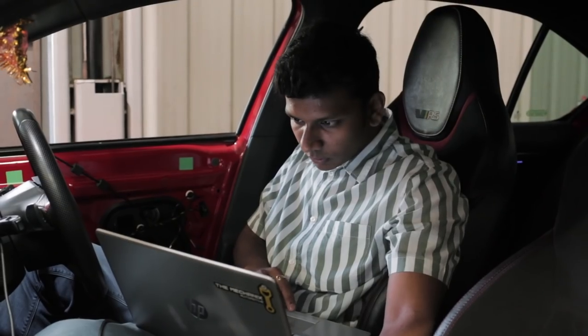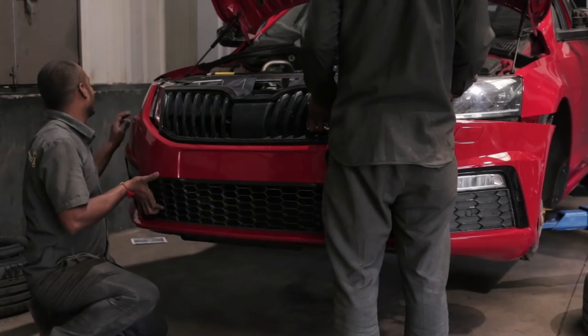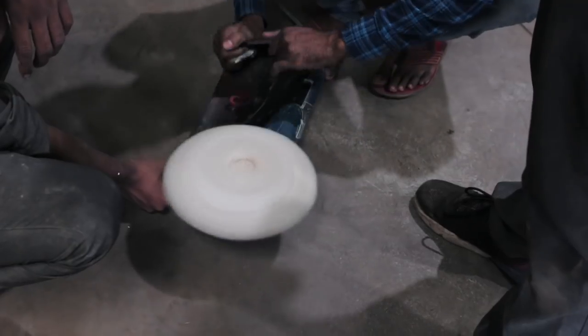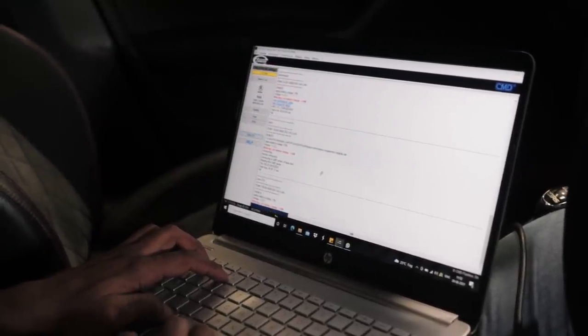Before anyone arrived in the morning, the boys at the mechanics were hard at work. Something we didn't mention in the last video was that this VRS had a fresh new coat of paint on — that's why the bumpers and lights were off the car. So the first thing in the morning, the mechanics fitted the bumpers and lights and were running some checks on the car just to make sure everything was alright.